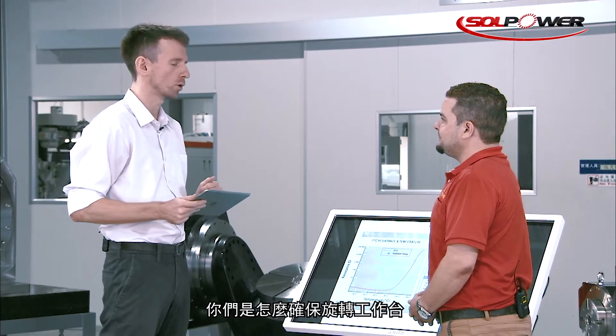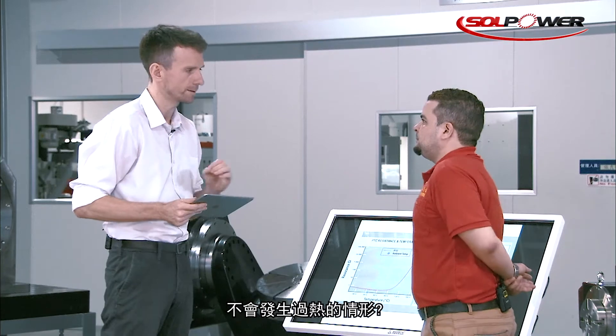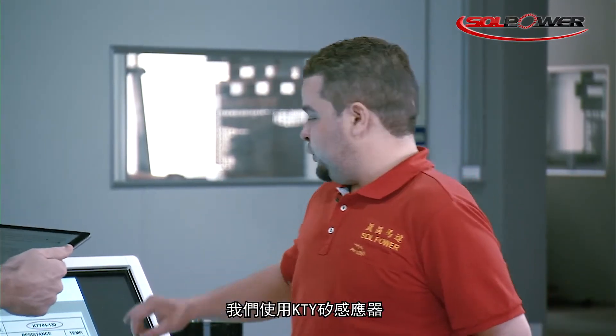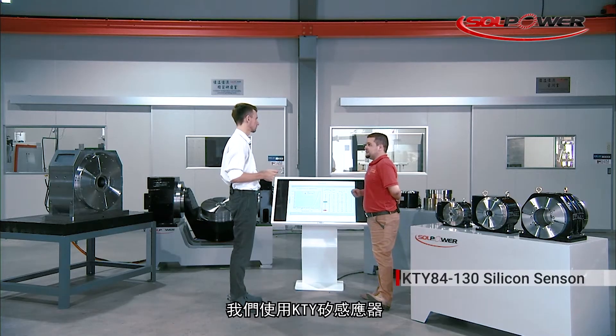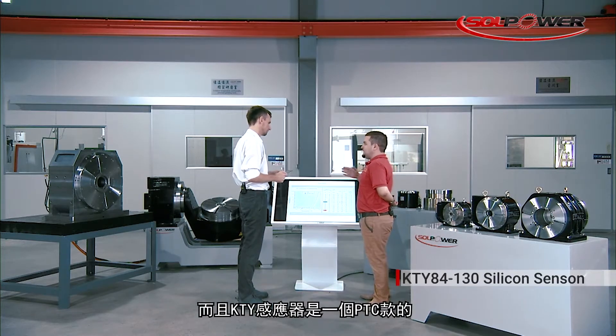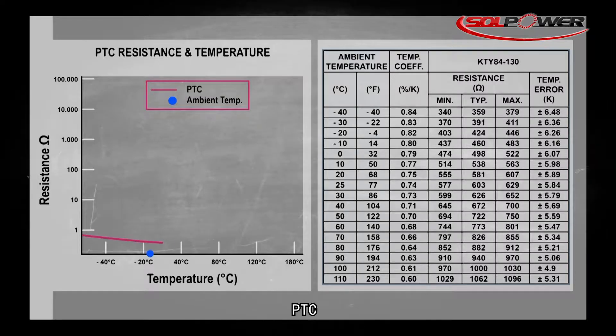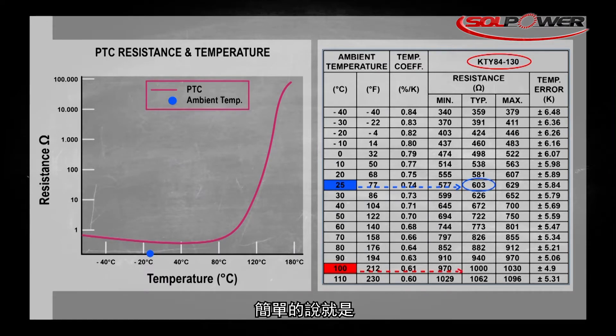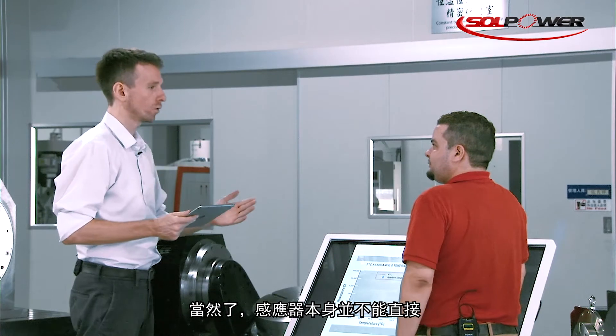How do you make sure that your rotary tables do not overheat? It's one of the most important factors in DD rotary tables. We use a KTY silicon sensor — you can see it on the table — embedded inside the DD rotary table. It's a PTC, a positive temperature coefficient sensor, which means the resistance of the sensor is proportional to the current temperature.